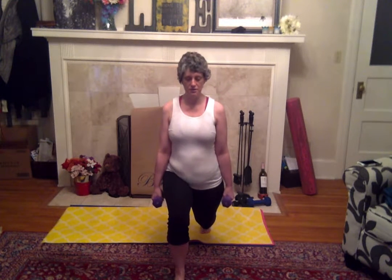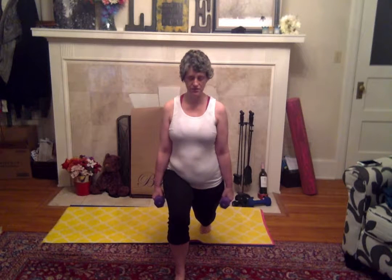Now stay here. I want you to go down and hold it. Keep breathing. Abs are engaged, shoulders relaxed. Alright, check it off, step back.